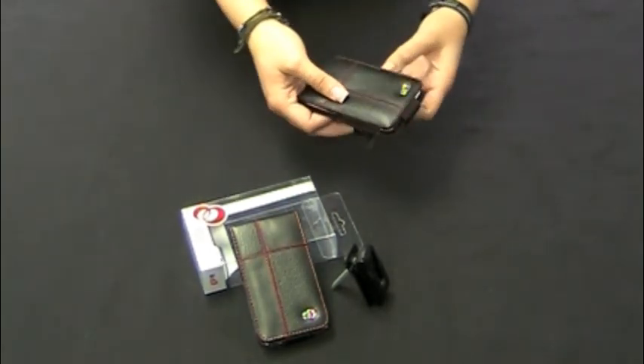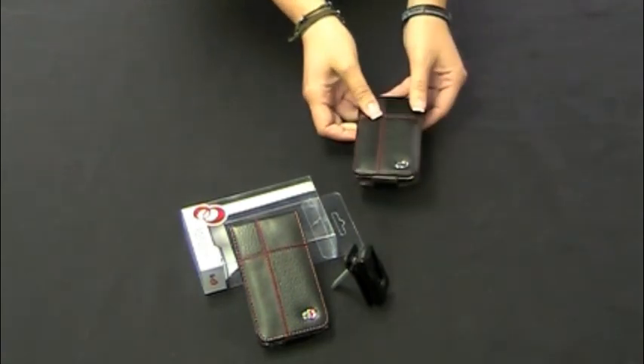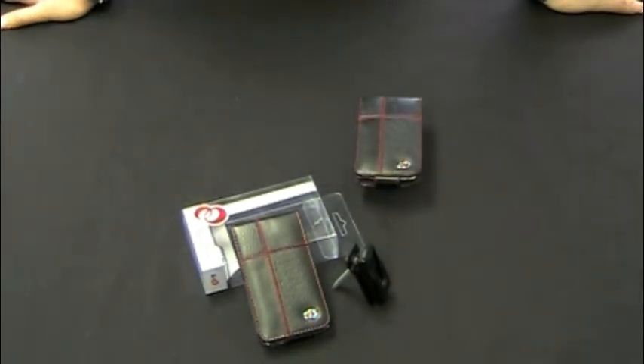So there you have it — that's the Crew Manhattan case for the iPod Touch. Thank you for visiting iPhoneAccessories.com.